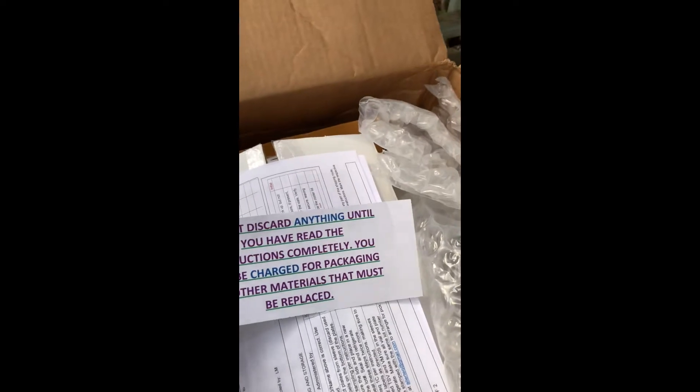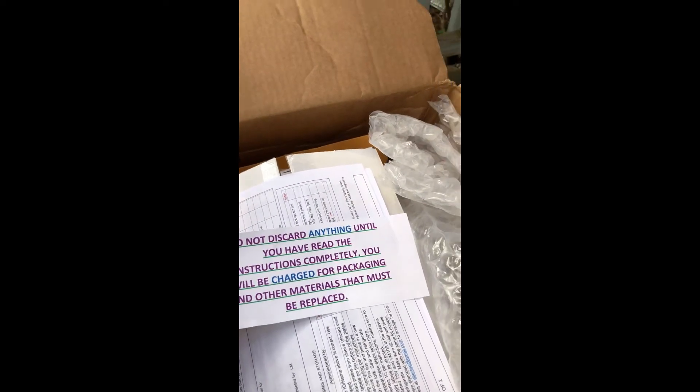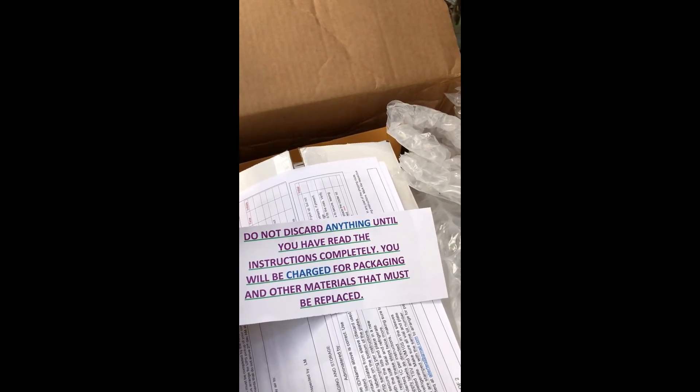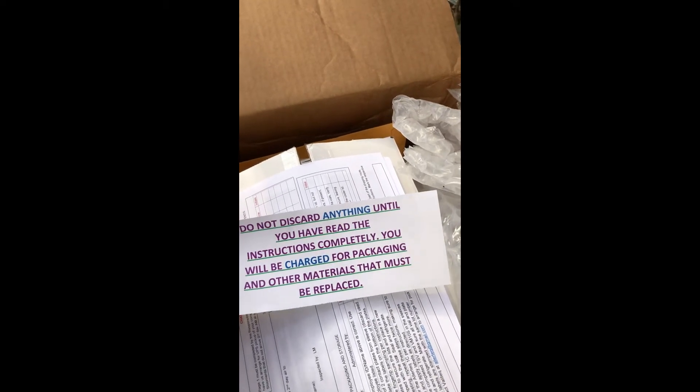The first thing you notice is that Valtech says, please don't discard anything until you've read the instructions completely. This is important because you need to do the tests and mail them back to Valtech for the analysis. So don't discard anything until after you've completed every part of the test.